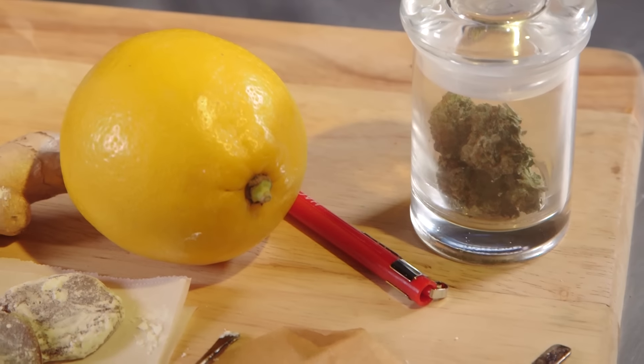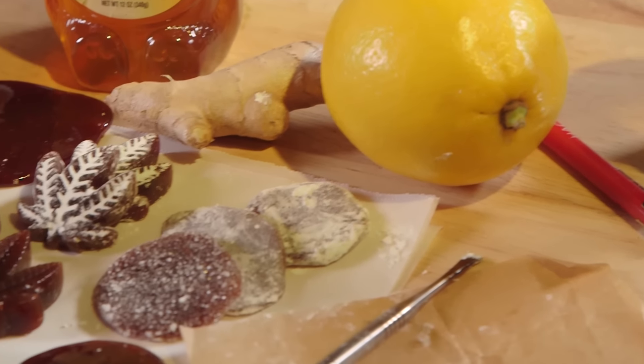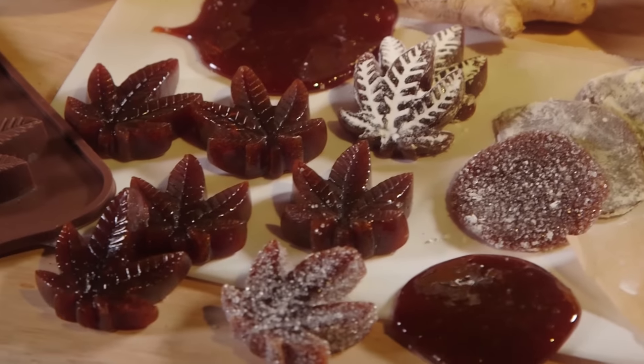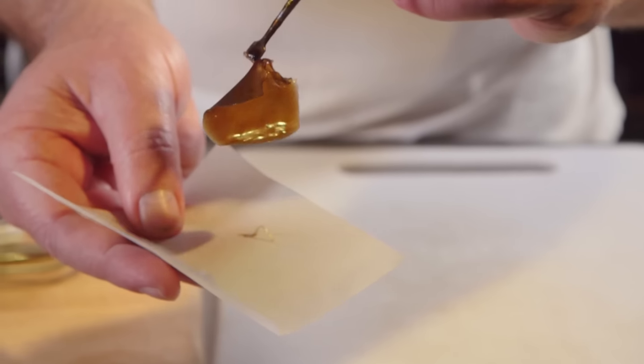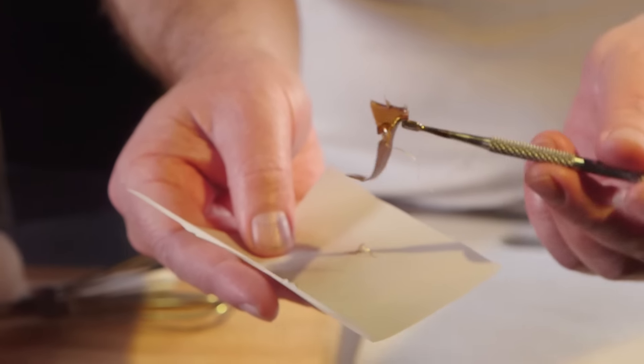Rosin lozenges are cannabis-infused honey, lemon, ginger hard candies, or cough drops that can be used for medicinal or recreational cannabis use. They use rosin-pressed wax or keef to infuse the cannabis. It has only four ingredients — it's all natural and healthy.